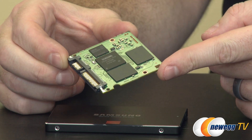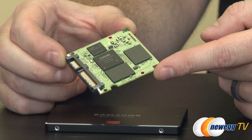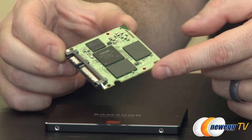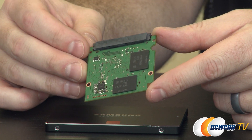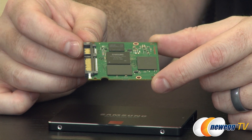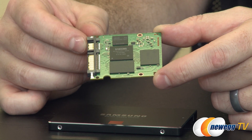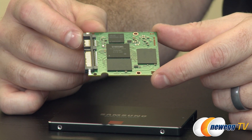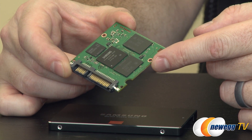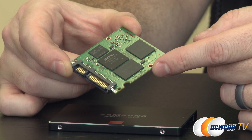Samsung has also included their data migration software with this drive, which is very helpful if you're upgrading and have an existing OS installation you want to continue to use. They also have the Samsung SSD Magician software, which can update firmware, do OS optimization, over-provisioning control, enable encryption, and perform the secure erase function. It also has Rapid Mode, which uses your system's DRAM to cache data for the 850 Pro. The latest version lets you set aside up to 25% of your system RAM — like 4 gigs in a 16 gig system — specifically for Rapid Mode.